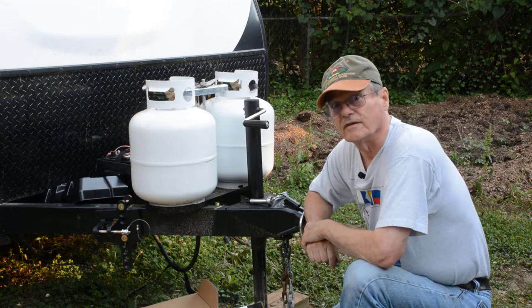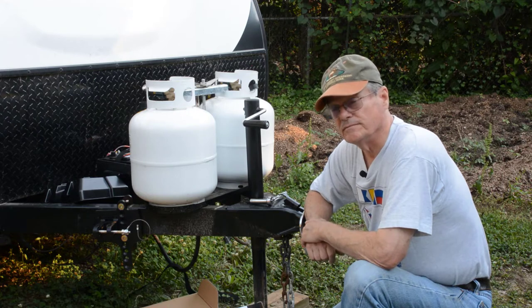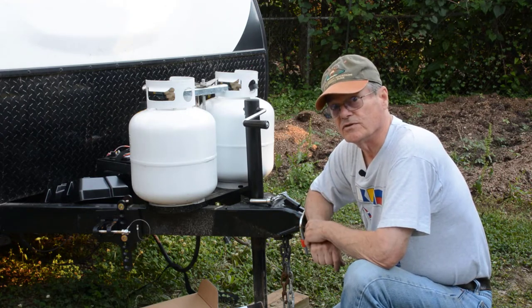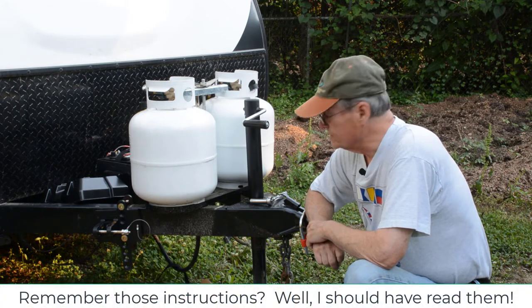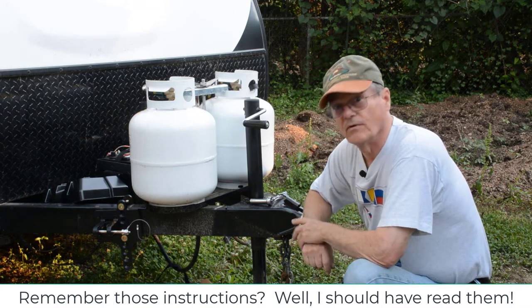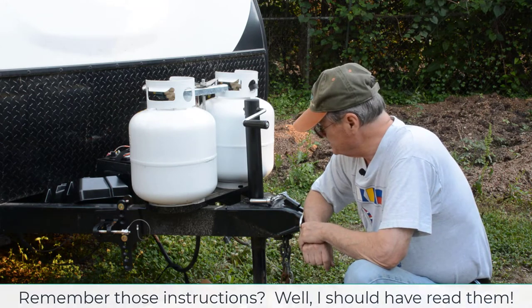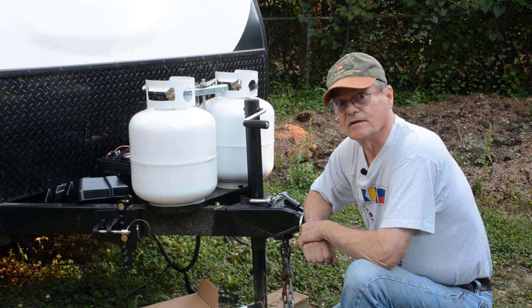One thing I just realized I forgot to do — and this is very important — the weight of the tongue of my camper is still on this jack. Don't make that mistake. So now I'm going to get some blocks to go under the tongue and take the weight off the jack. That's just a big old duh. I really should have done that to start with.